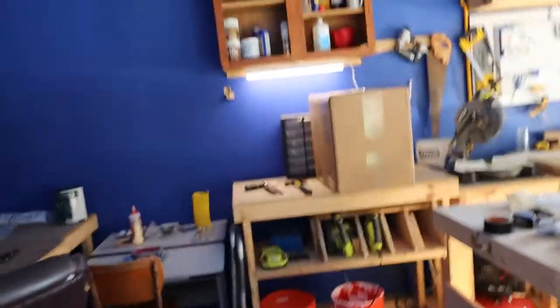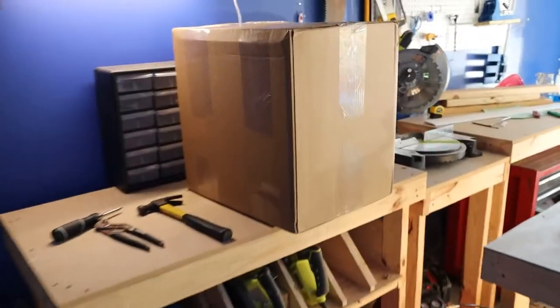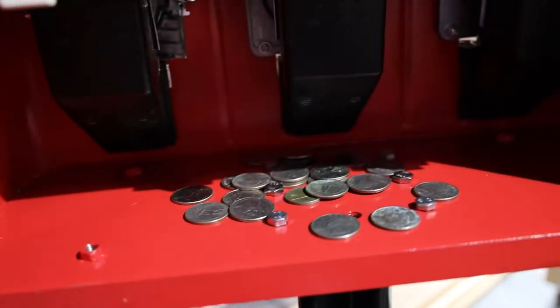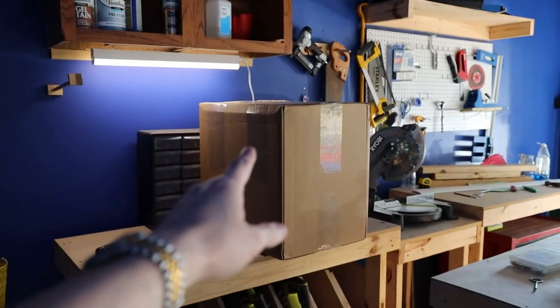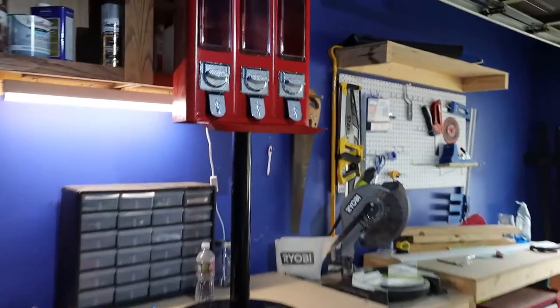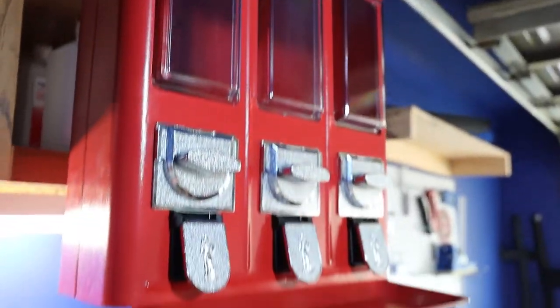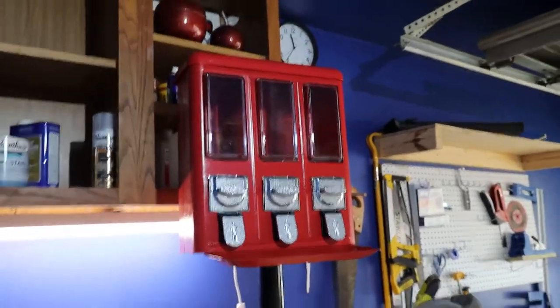There it is — I know it doesn't look that special, but there she is. So what this is, is a bulk candy machine. It's a Rhino. Let me do some editing here. Ready — one, two, three. And there we go. A Rhino triple head. This is what it looks like.